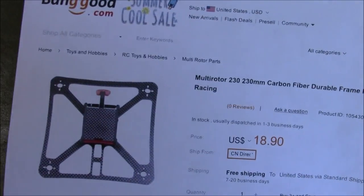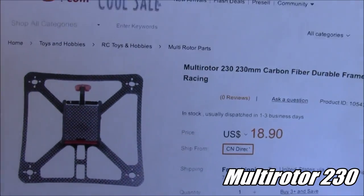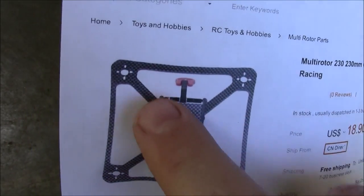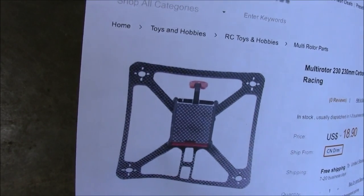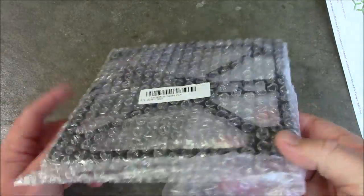Today we're taking a look at another quadcopter. This one's called the Multi-Rotor 230. You'd think these guys could come up with a little bit more unique names than Multi-Rotor. This one's a little bit more unique than the others I've looked at because it has skinnier arms. It comes in a package like this - let me get this thing open and we'll take a closer look at it.